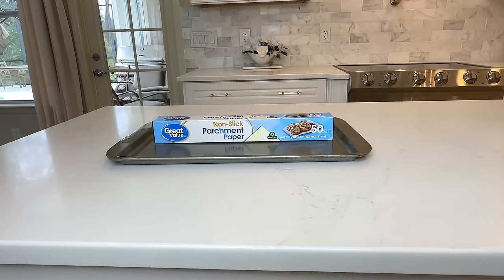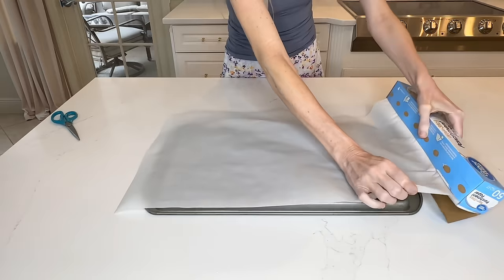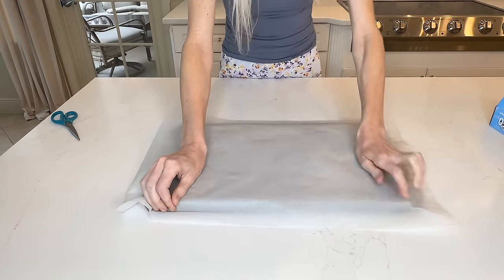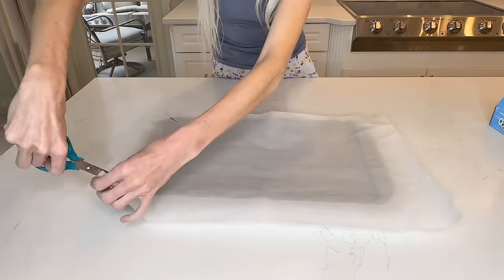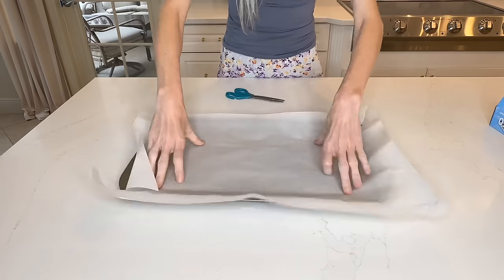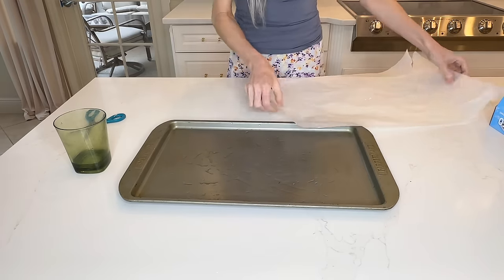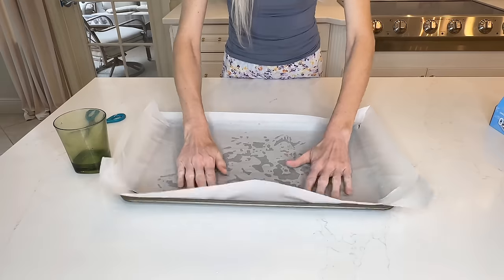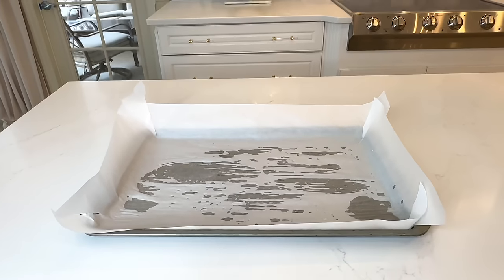I love using parchment paper when I cook because it makes cleanup a breeze, but sometimes I have a hard time getting that parchment paper to lay flat on my baking sheet. So what we're going to do is place a large piece of parchment paper over the back side of the baking pan, press along the edges, flip the pan back over, and cut the corners on the parchment paper — now it fits perfectly inside the pan. If your parchment paper still lifts up a little, just get a little bit of water and add that to the bottom of the pan, spread it out, and then place the parchment paper over the water. The water will make that parchment paper stick to the pan so it will not slide around.